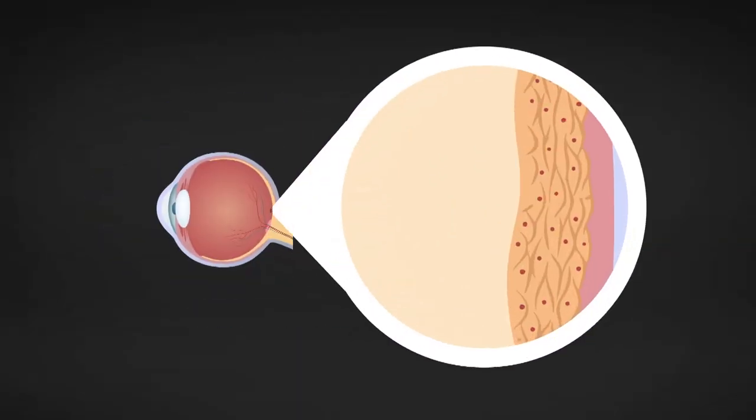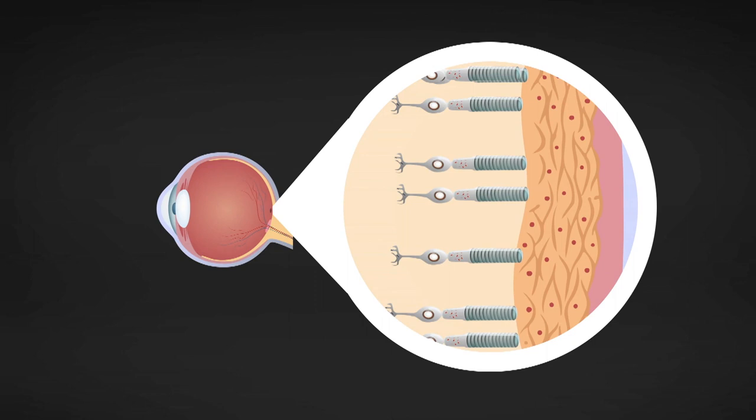The retina contains two types of photoreceptors: rods and cones. Rods are most sensitive to light and dark changes, shape and movement. Rods are not good for colour vision. In a dim room, we use mainly our rods but we are colour blind.